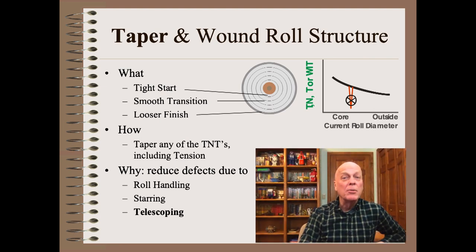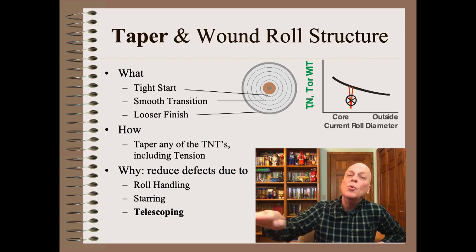Most winders are able to taper tension to structure a wound roll. This means starting to wind tight, finishing looser, and doing the tight-to-loose program smoothly.